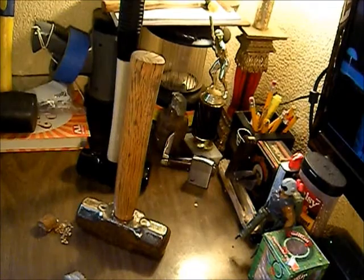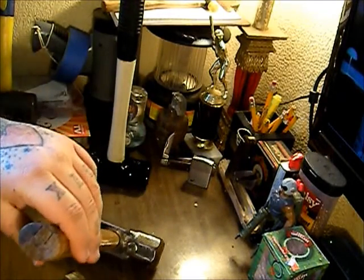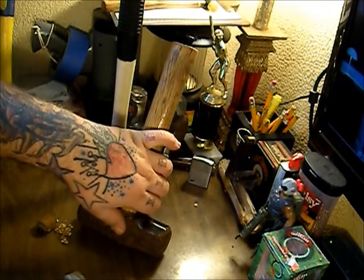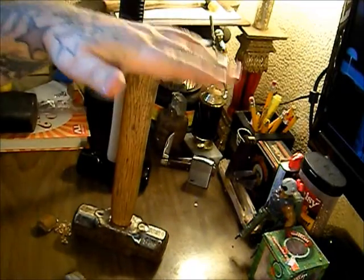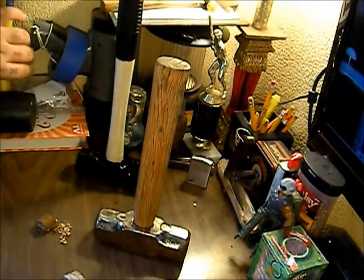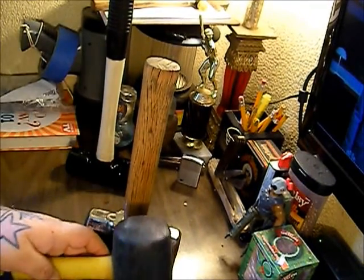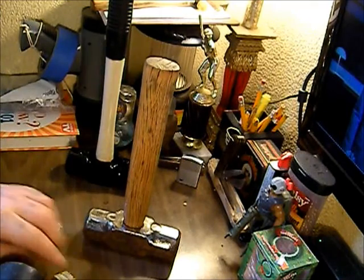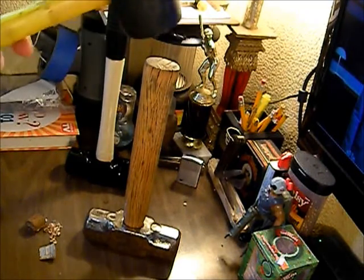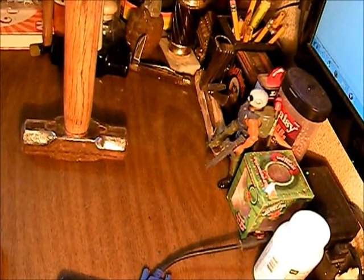Alright, so we got the handle clear coated and you can see I cleaned off the bottom of the head. That way I'm not trying to clean it up around the handle later. We still have to clean the rest of it up, but I wanted to go ahead and set the handle so I have something to hold on to while I'm working on the head. We're just going to take this mallet and drive the handle down in it a little bit at a time, working from both ends, and then go ahead and try to set the wedge.